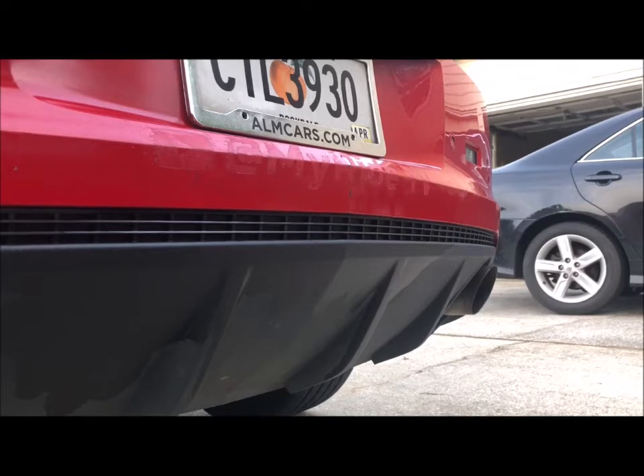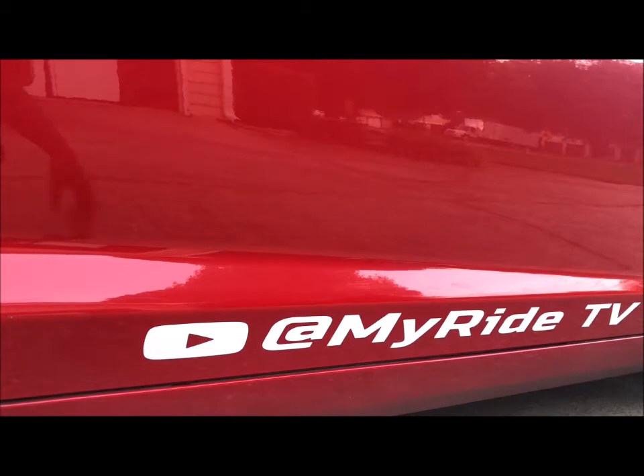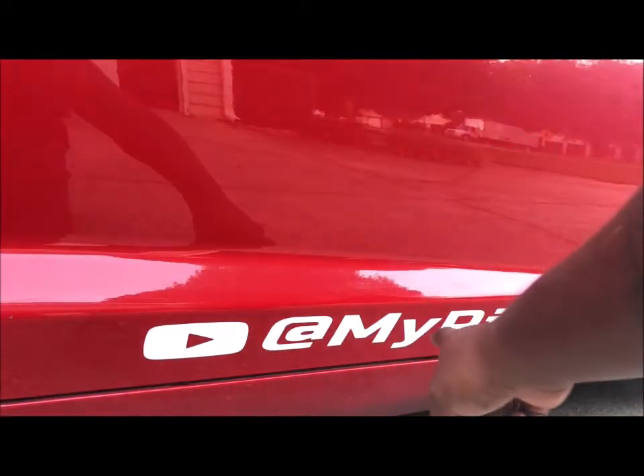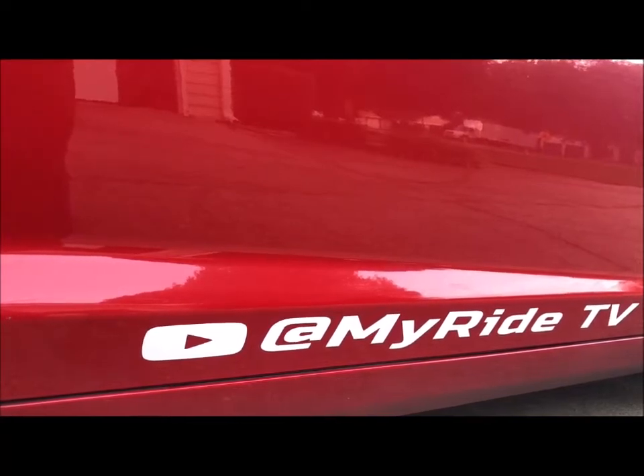Next, I'm going to go ahead and try some of the Goo Gone on another sticker and see how that works out. I've applied some of the Goo Gone over the sticker — just got a cloth and wiped it over — and I'm going to let that sit a minute, then come back and start peeling the sticker.